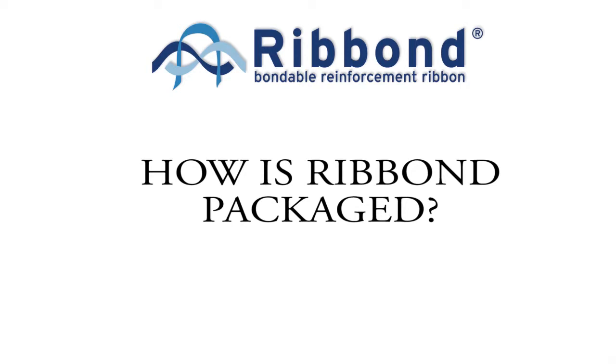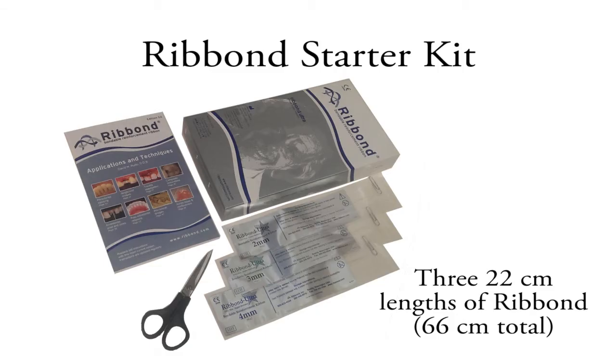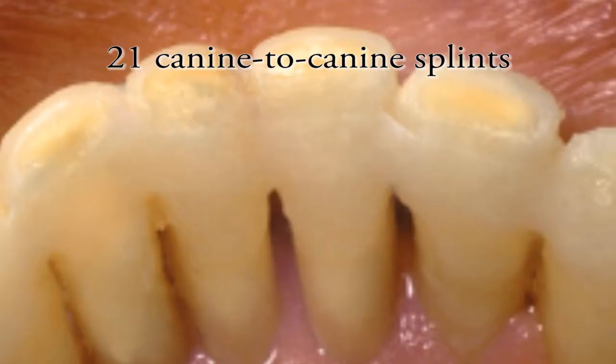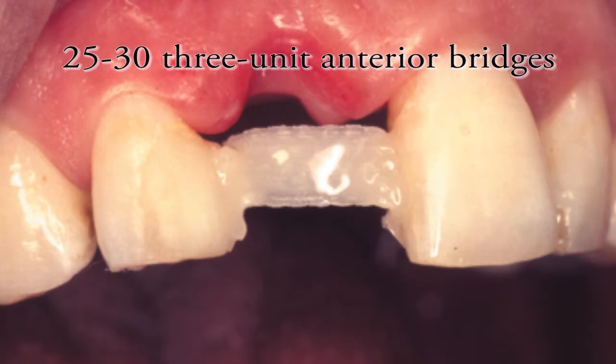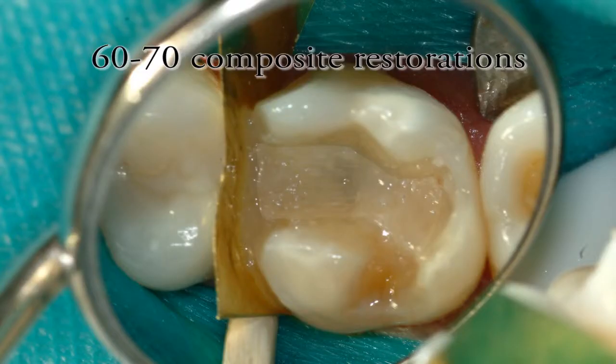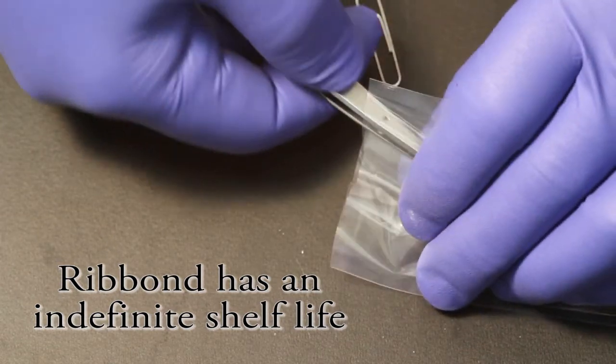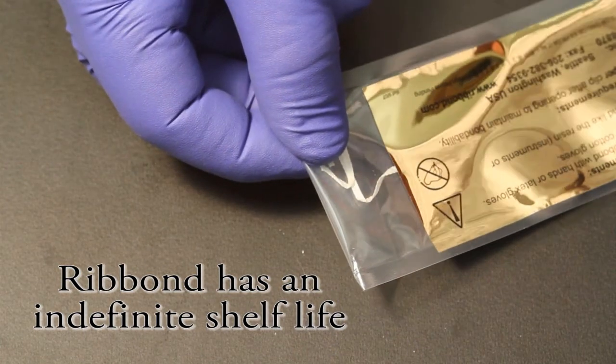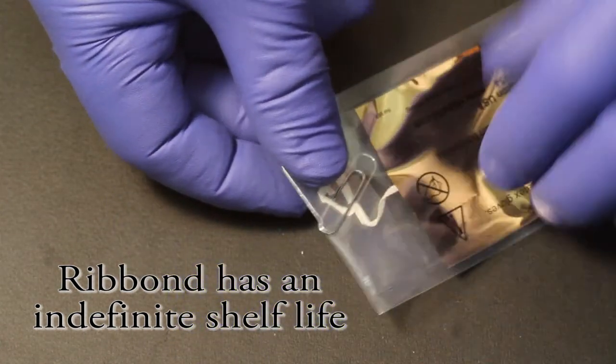Ribbon starter kits include three 22-centimeter lengths of material, totaling 66 centimeters. Ribbon is available in 2mm, 3mm, and 4mm widths, and the Ribbon Orthodontic which is 1mm wide. There is enough material to make approximately 21 canine-to-canine periodontal splints, 25 to 30 single-pontic 3-unit lingual bonded anterior bridges, or 60 to 70 composite restorations. A unique feature of Ribbon is that it has an indefinite shelf life — as long as it is stored in its protective packaging, the material will maintain its bondability indefinitely, even after it is opened.